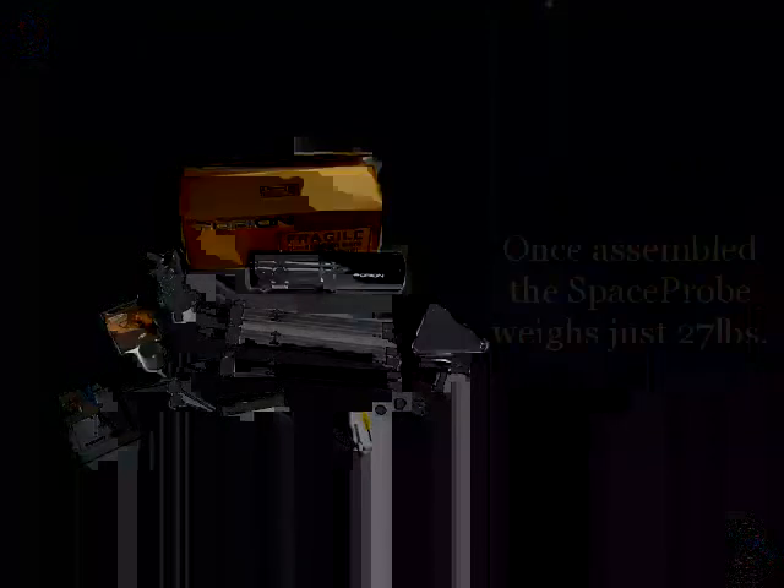The Orion Space Probe 130ST is more compact than the standard version. The ST in the name refers to short tube, and is designed to be more easily transportable. Once assembled, the Space Probe weighs just 27 pounds.